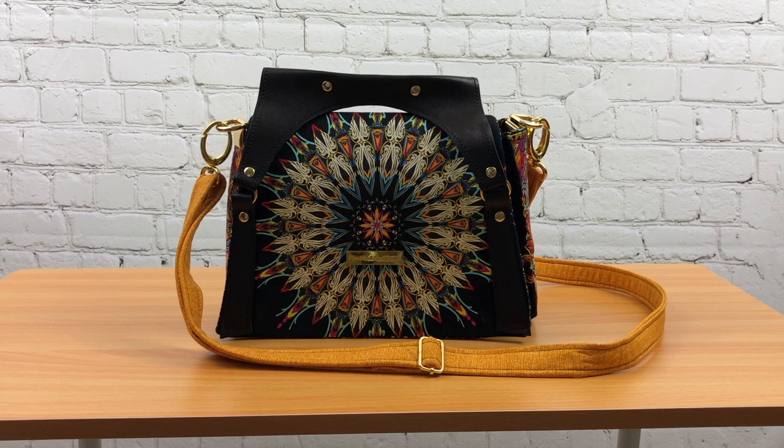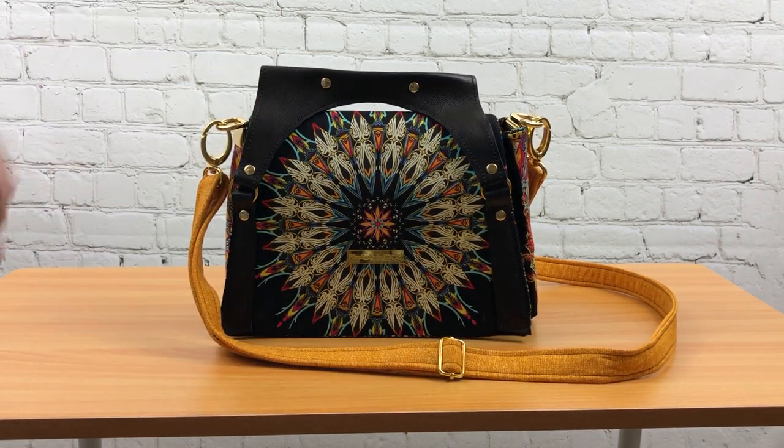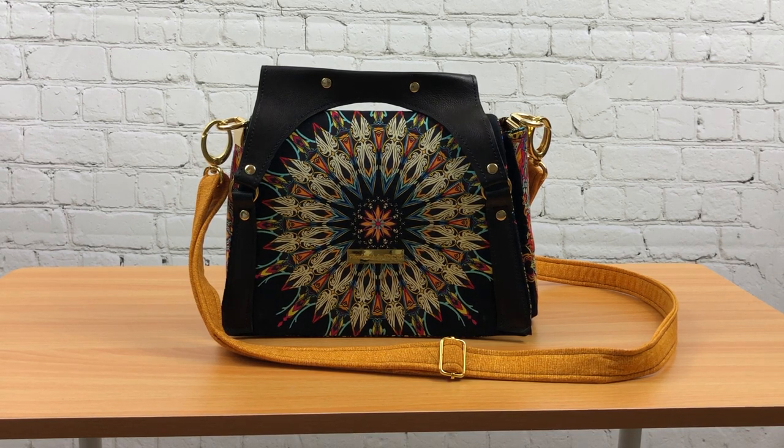This is the Alyssa Clutch. The pattern is by RLR Creations and I made this one with leather accents and quilters cotton. You have the leather straps and handle here, and the rest of the fabrics are showcasing this medallion fabric that I picked up.